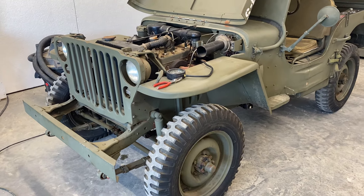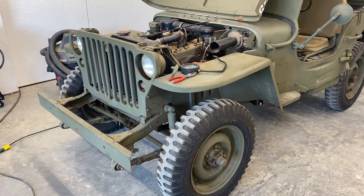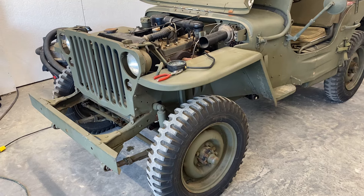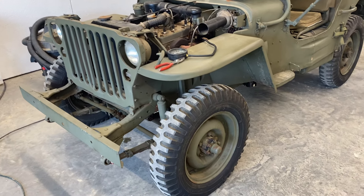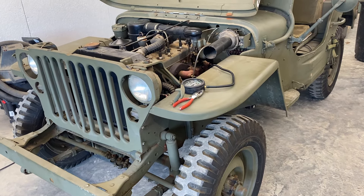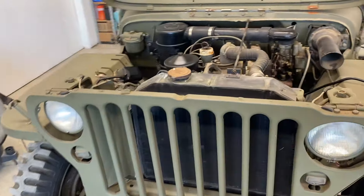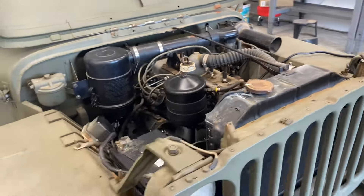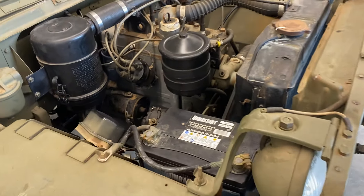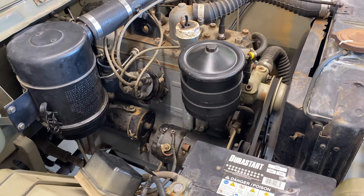I did a basic startup with the flywheel marks lined up for ignition timing. The distributor was frozen and had to be freed up - timing was off by quite a bit, which was probably the reason it was overheating. I've been running it now for about 15 minutes idling in the garage. The distributor was frozen and I had to use some penetrating oil to deal with it and finally got it loosened up.